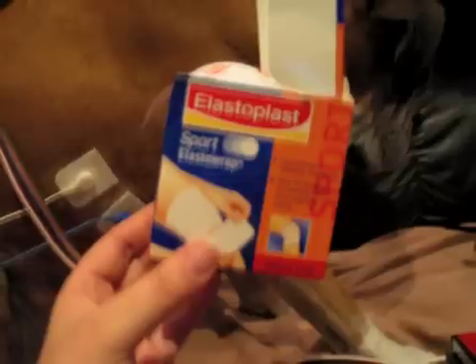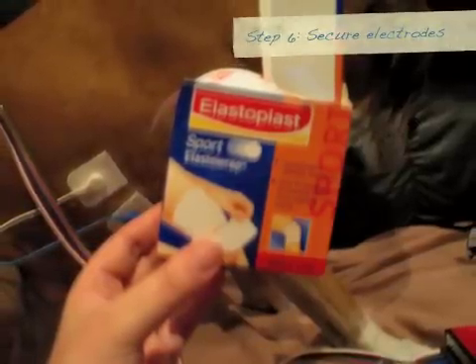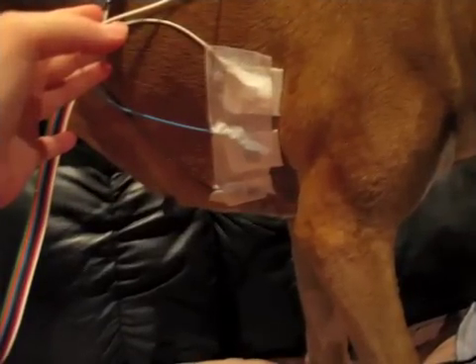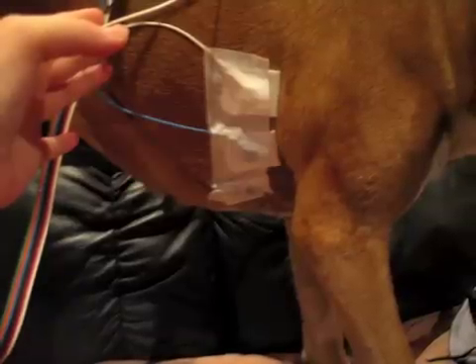They're now firmly attached and now I usually put on a bit of tape on top of the electrodes just to help secure them, to make sure that any tension on the wires doesn't pull them off. I use a hypoallergenic sports tape that I got from a pharmacy. It's got little holes in it so that there's still air getting through to the skin, but it sticks quite well and just keeps the electrodes nicely in place. I usually make sure that the whole area of the electrodes is firmly taped over in this way on both sides.